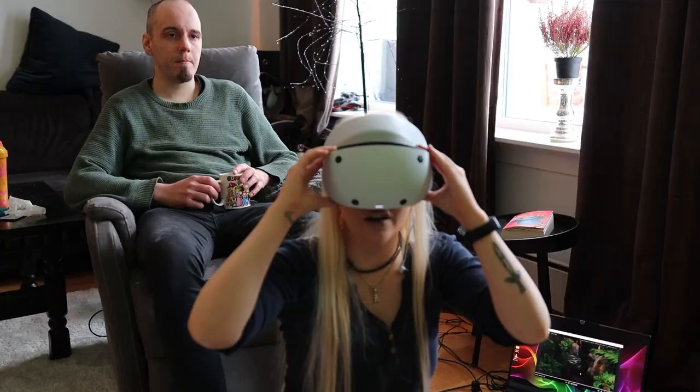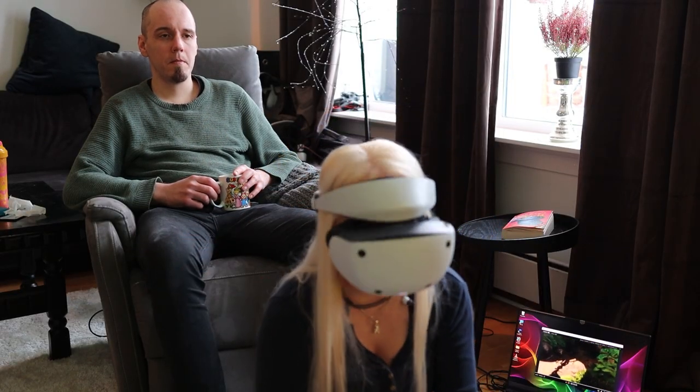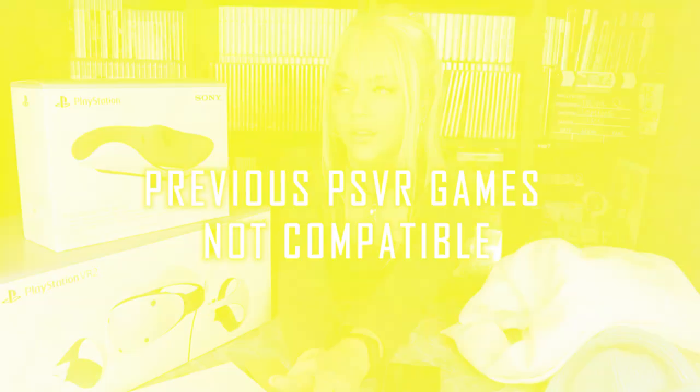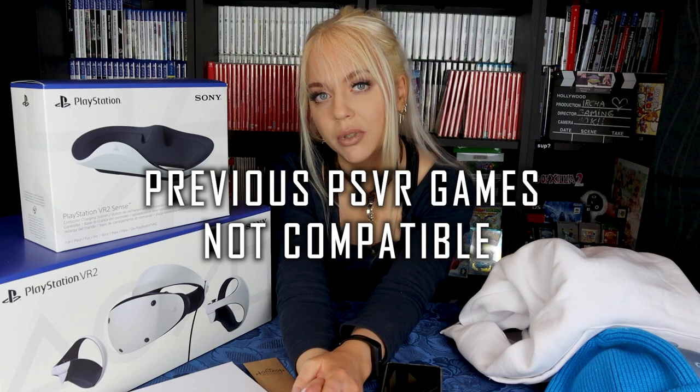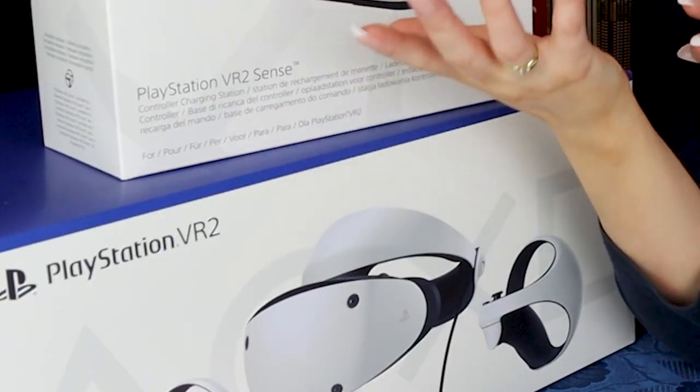There are a lot of games in the PlayStation Store and also free demos, so there are plenty of things to try out. That said, there are currently not many games out for the PSVR 2 unfortunately. Also, you cannot play original PSVR games on the PSVR 2, which means no Skyrim VR for me.